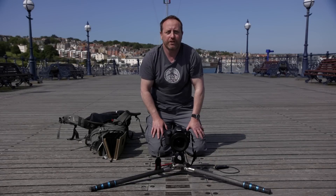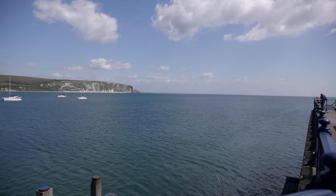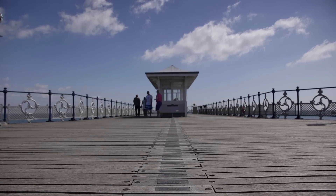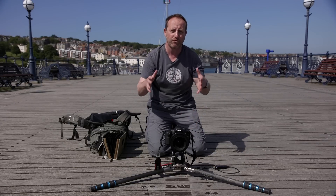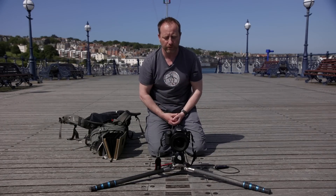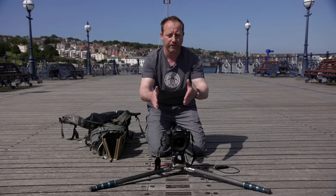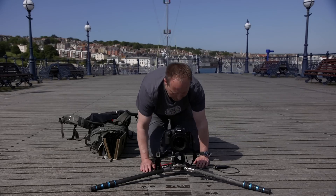Here we are at Swanage Pier on a lovely sunny morning — blue sky, a few clouds about. Landscape photographers absolutely love foreground interest. One of the great things about using these ultra-wide angle lenses is that they let you get in really close to the foreground and get it looming large in the frame with lots of depth of field. So I'm just going to set up a shot here using the plaques on the deck as the foreground and the shelter as the main focal point in the background.